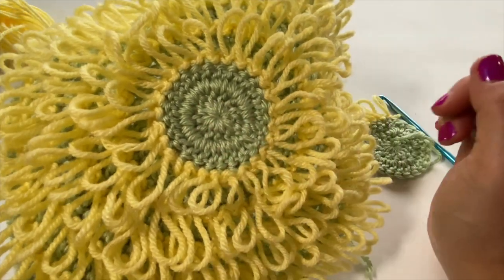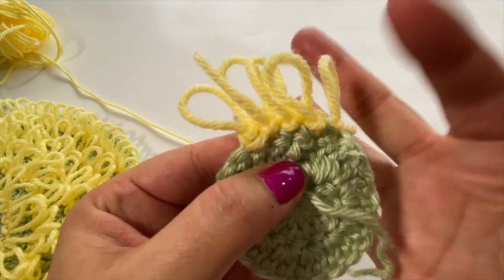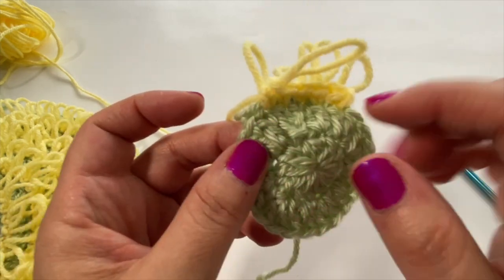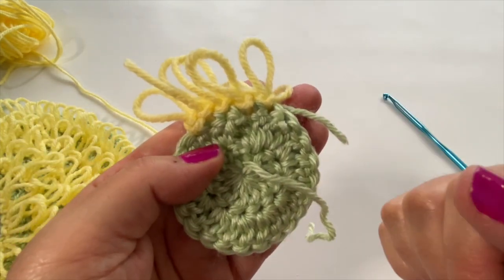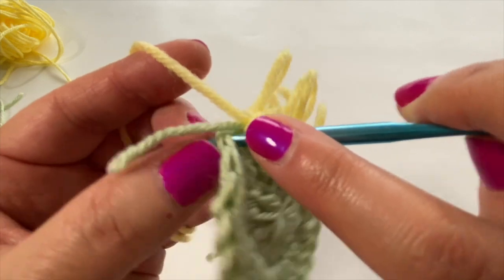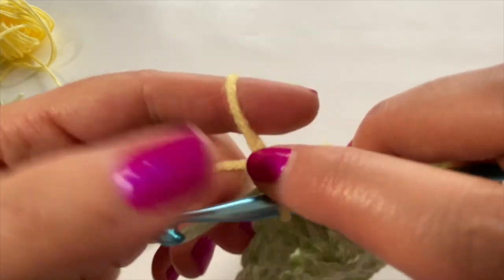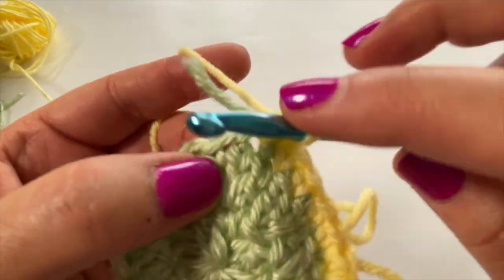Technically when we're working these loops we're working them from the back side, so the front side will actually be here — the loops go away from you. When you turn your work over, that is the front side. Go ahead and finish round three with all your loops — you will have 24 stitches in total — and then snip your yarn and change colors. I'll meet back up with you when we're getting ready to start round four.